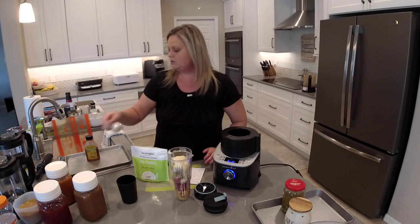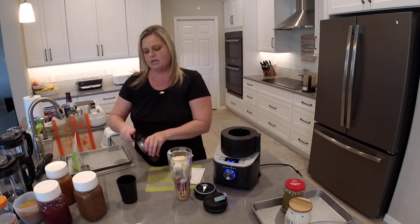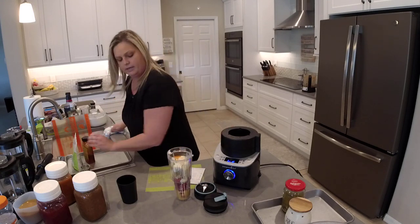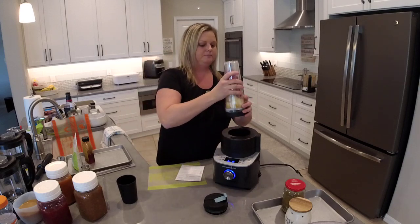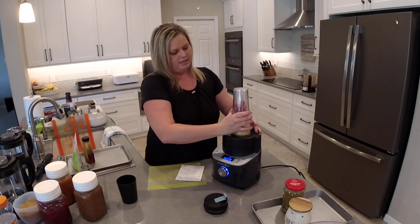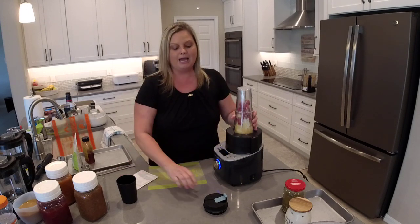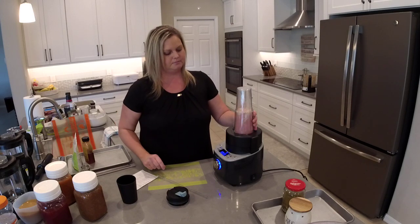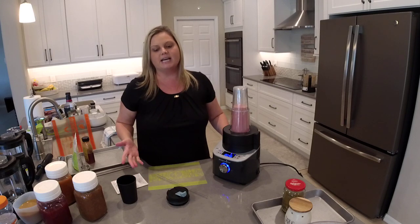I'm going to add a teaspoon or so of pea protein — an enrichable product from Pampered Chef — and a little bit of honey. Then we screw this lid on, tap everything down so it's in the right place. You hear that noise where it locks in. I'll press the smoothie button — this is a one-minute cycle, but 30 seconds is usually all you need.